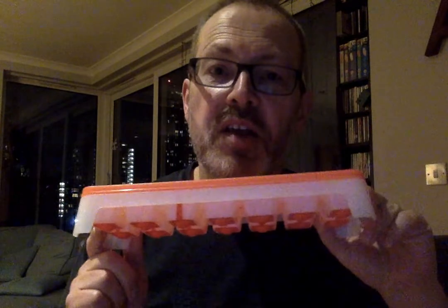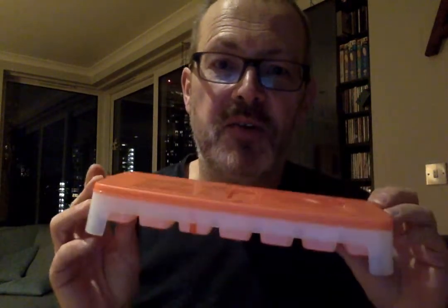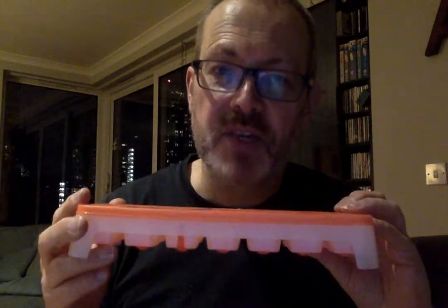Reason number two for the lid is it keeps the ice fresh and pure in the freezer, because in your freezer while it may feel like it's a very clean and sterile environment there are little bits and bobs in the freezer and you don't want little bits and smells coming into your ice. So the seal on the top of the Cool Cubes keeps your ice fresh and pure as the ice is forming in the freezer.